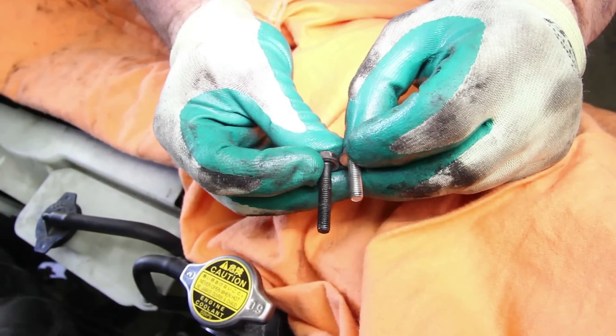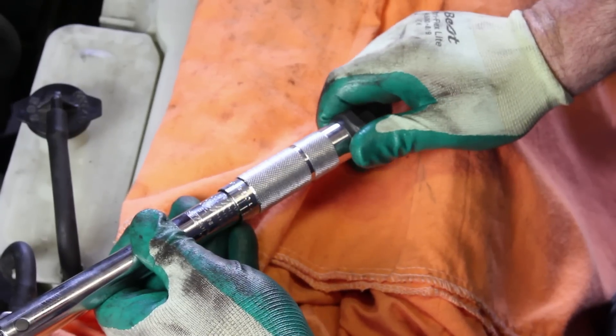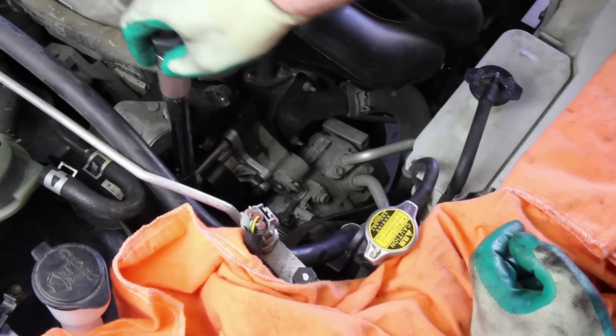Be mindful that there are two different lengths of the water pump retaining bolts. The long bolts will torque to 8 foot-pounds. The short bolts torque to 80 inch-pounds.